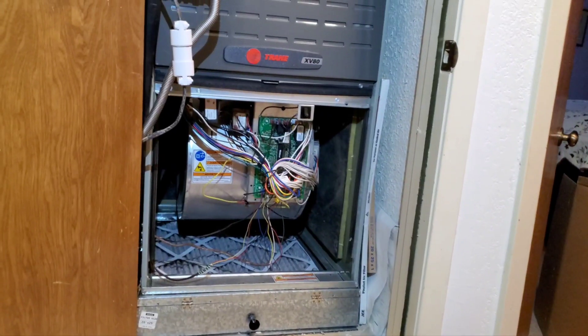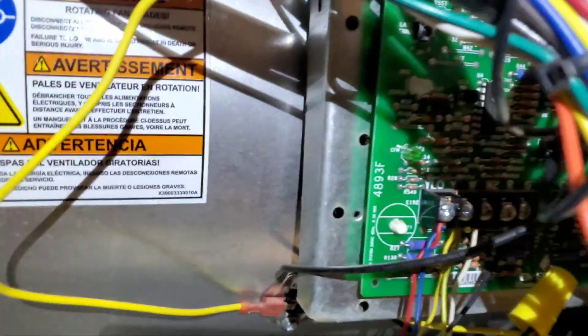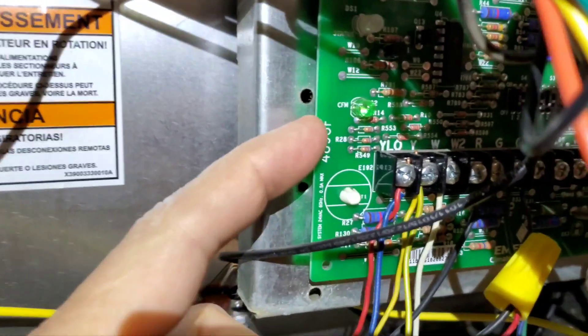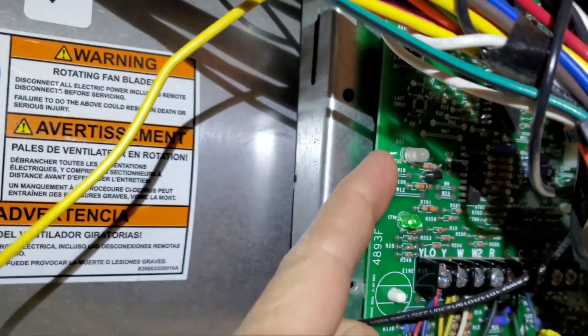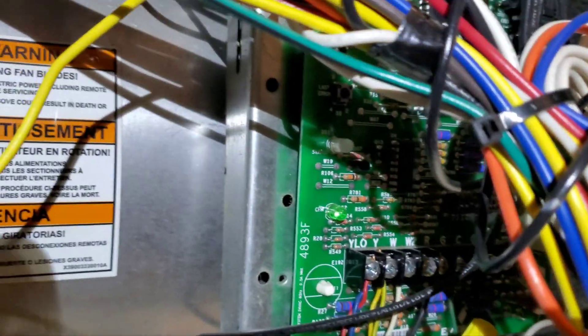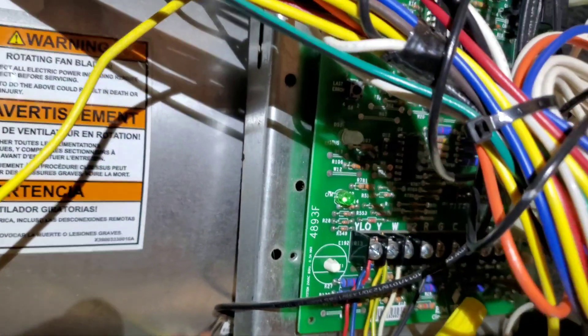This is a Train XV80 furnace. The control board is located here. The green LED functions when it's on, and this white LED flashes red when there are error codes. In my case, I was getting nine flashes, which meant there was a bad ground.